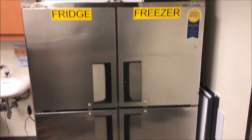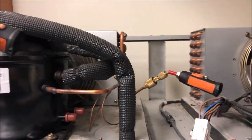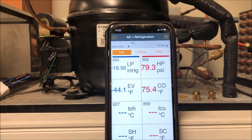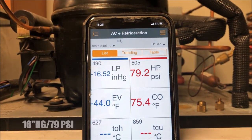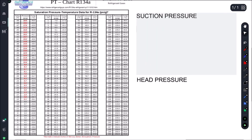Let's go ahead and gauge up. We'll get our smart probes on there and see what's going on inside the system. We're at 16 inches of mercury and 79 psi - we're in a vacuum. So we're running in a vacuum on suction with 79 psi head pressure.